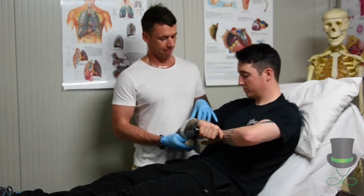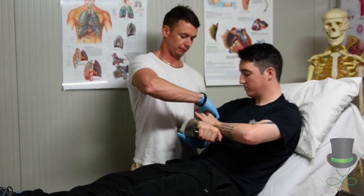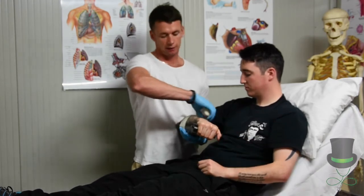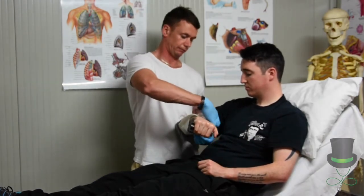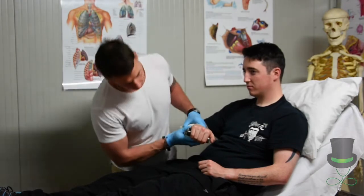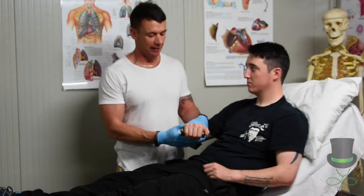We then get a crepe bandage, remove it from the packaging. Place your finger here for me and wrap the crepe bandage around the SAM splint. When you're happy that the SAM splint is in place and it's providing enough support for the patient, we then must carry out CSNs again.